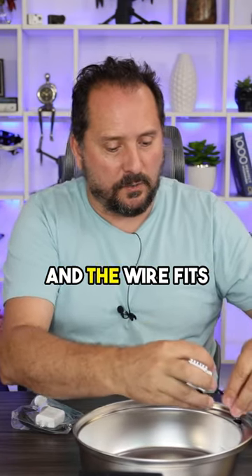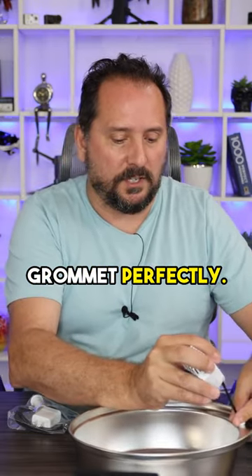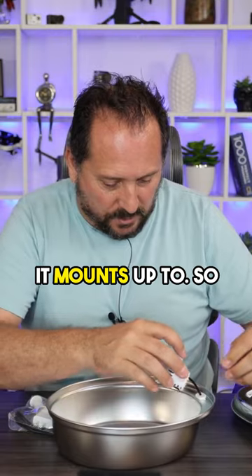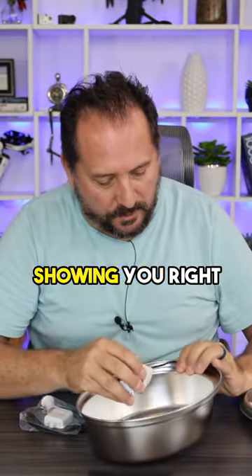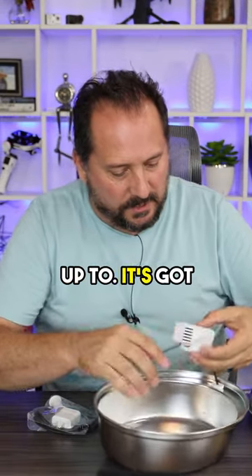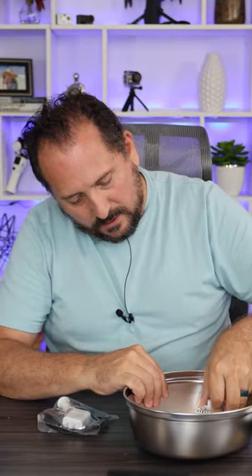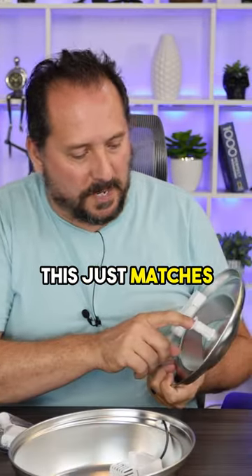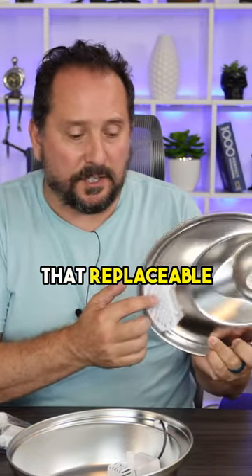There's a hole and the wire fits through there with a rubber grommet perfectly. And look, there's a little picture right there showing you right where to mount it up to. It's got suction cups, so you go like this — exactly where those are. This just matches up with that. When you put this on, here's the replaceable filter.